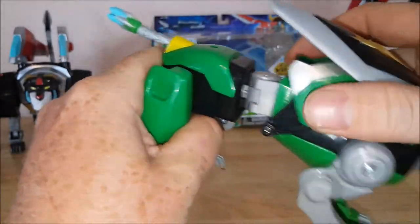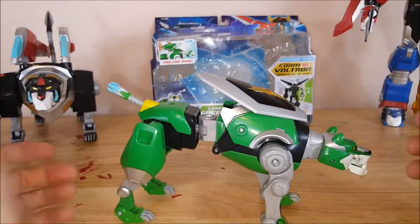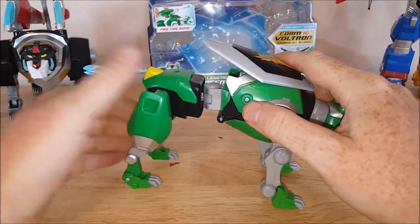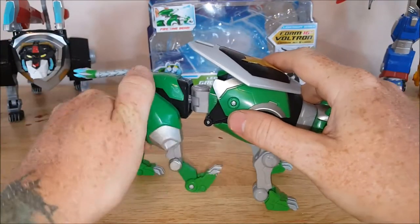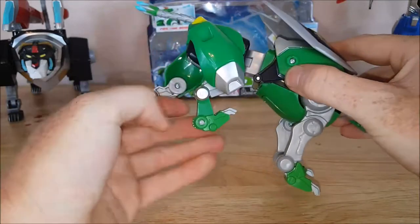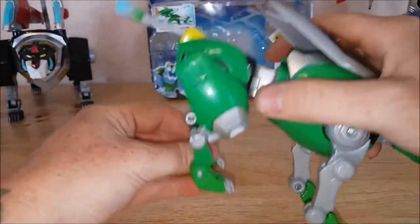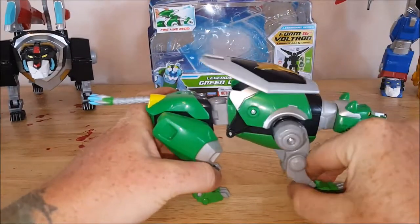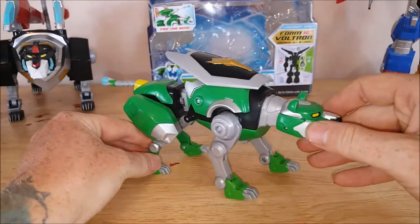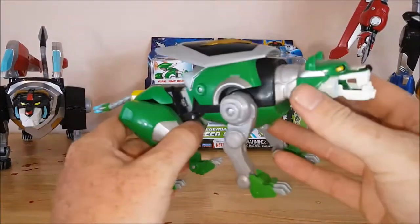I've seen a lot of times people pose their lions a certain way, but I've never really seen any kind of a cat really stand like that. It's usually this part here goes forward and then the top knee comes back — front knee goes forward — so you've got that pouncing action the way they can run. That's how I pose them. Now let's go ahead and talk about transforming this guy.